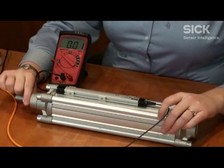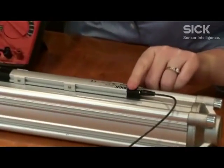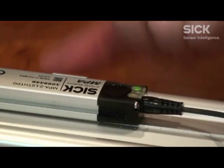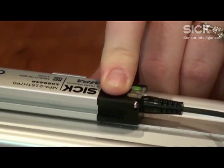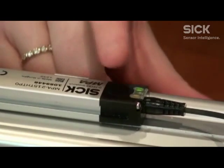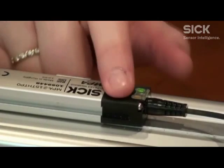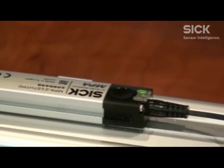You can also set the zero point just by tapping and holding. The capacitive teach pad isn't always very cooperative, so we tap and hold one more time — we have to be patient with it sometimes. Tap and hold, and then it should blink — there we go. That's the zero point.